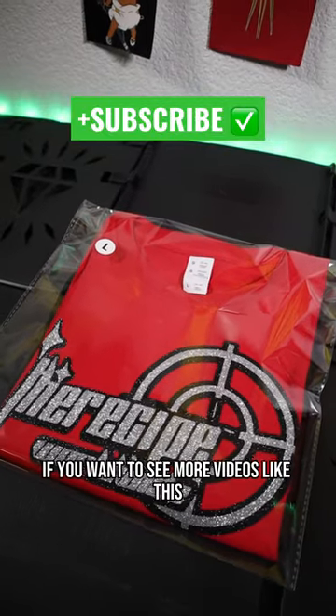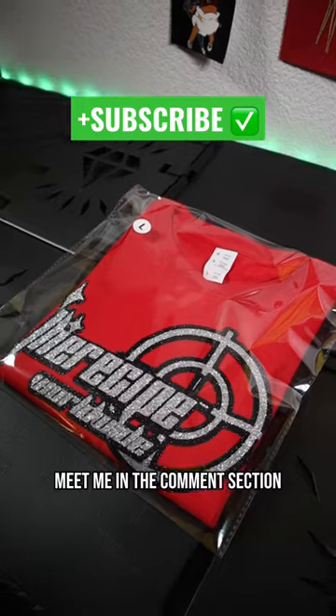And there you go, guys. If you want to see more videos like this, make sure you hit that follow button. If you have any questions, meet me in the comment section.